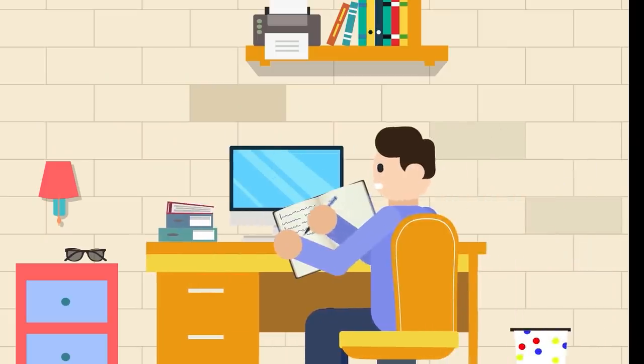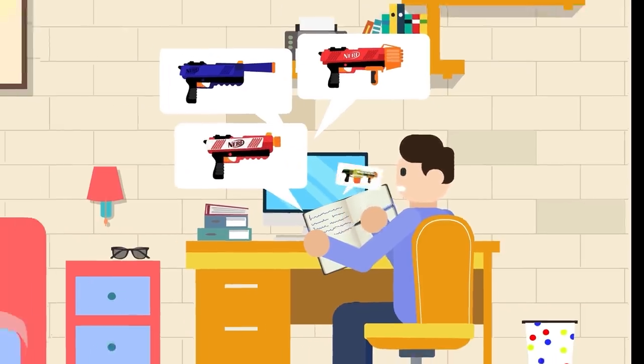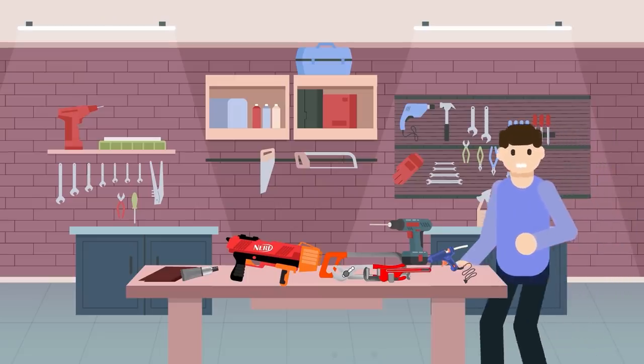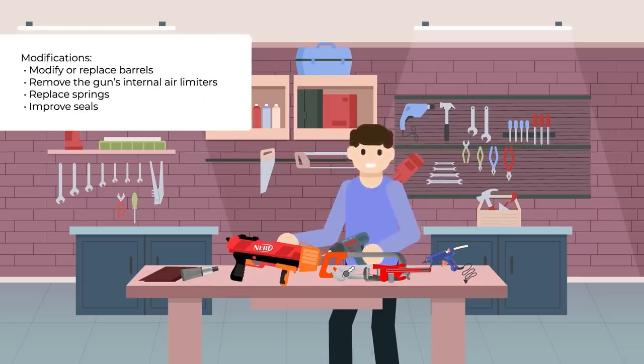For those who like to tinker and experiment, they can take these simple hacks even further. Entire online communities exist dedicated to modifying Nerf guns, and some of the most popular mods involve increasing the range and power of a gun, modifying the gun to shoot multiple darts for a buckshot effect, or even combining multiple guns into a single monster gun. With some household materials like sandpaper, a glue gun, some plumber's goop, a Dremel drill, a hacksaw, and some pipe cutters, savvy Nerf enthusiasts can modify or replace barrels, remove the gun's internal air limiters, or replace springs and improve seals to give their gun an extra edge.